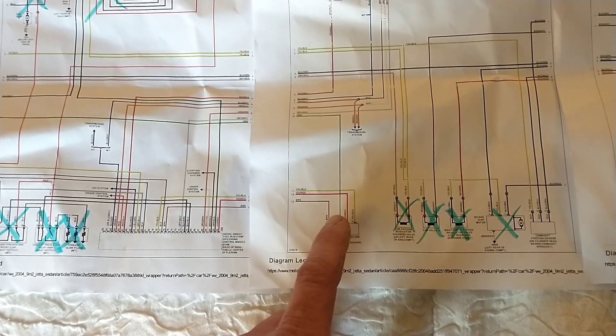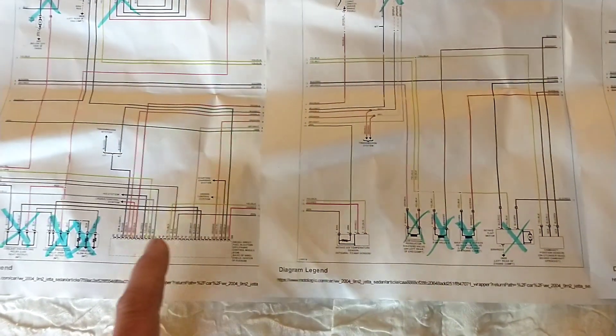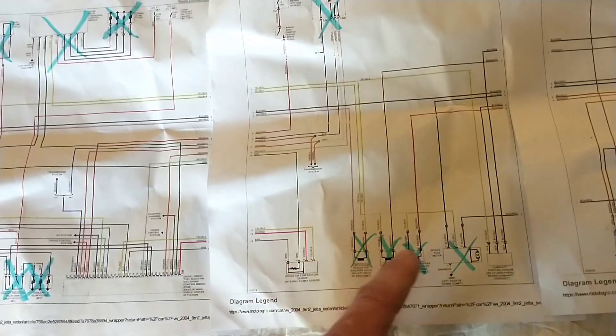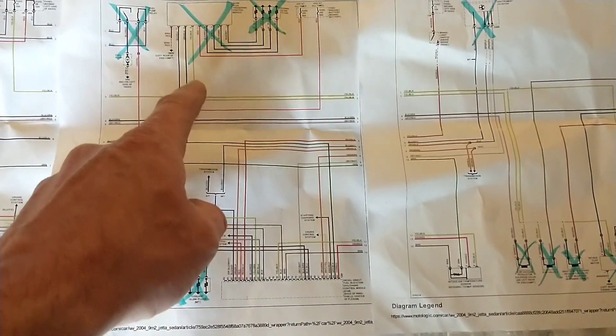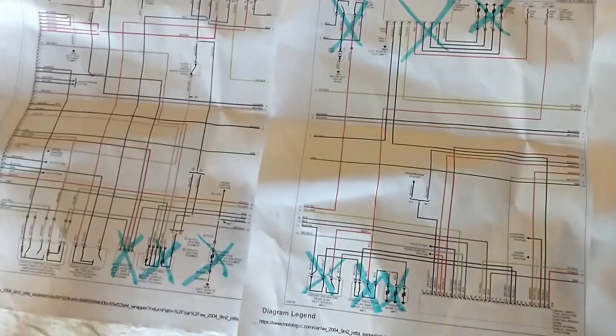I have no idea why they used so many duplicate wire colors. You've got a yellow/black wire here that actually goes straight to the ECU, even though most of the yellow/black wires are power wires — so all those are getting deleted. The cam sensor has a yellow/black power wire and it's also teed into a yellow/black going to the glow plug relay, and there are a few more like that.